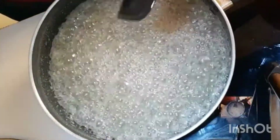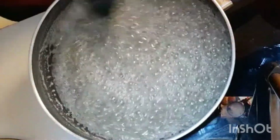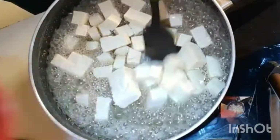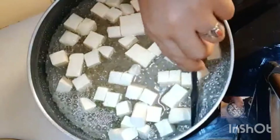The sugar has come to a string consistency. I'll add the paneer to this and constantly stir so that the paneer gets well coated in the sugar syrup. The paneer pieces go in — let them boil, boil, boil and get well coated in the sugar syrup.